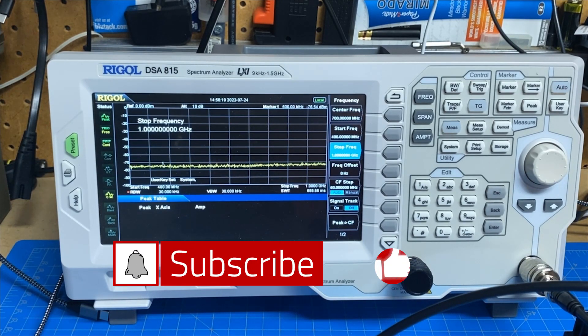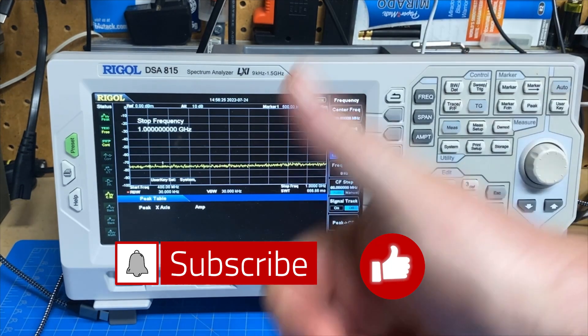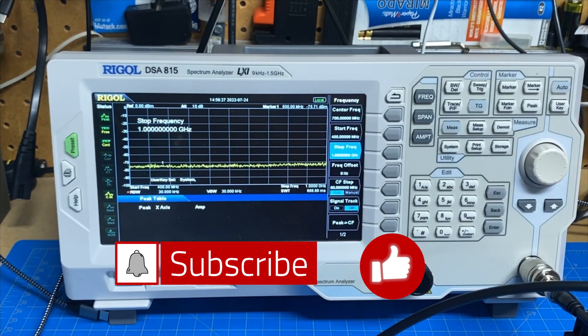So that's it for the Baofeng DM-1801. Guys, I appreciate you stopping by. If you would, give me a big thumbs up, make sure you're subscribed to the channel, and ring the bell so you're notified whenever I publish new videos. Thanks guys, 73.